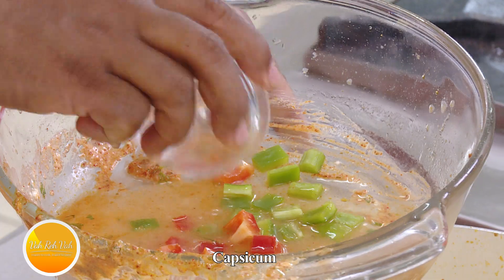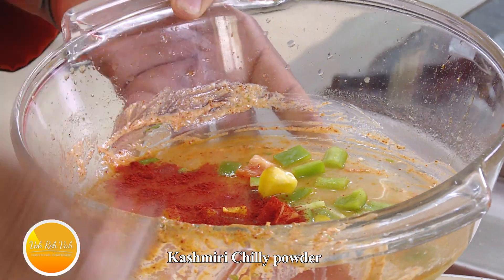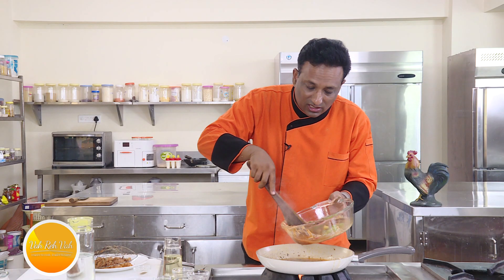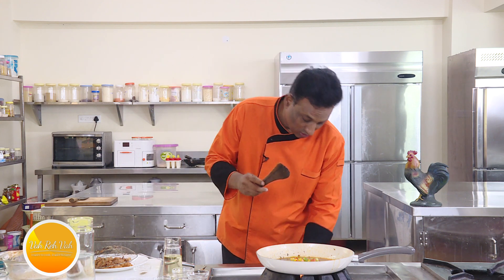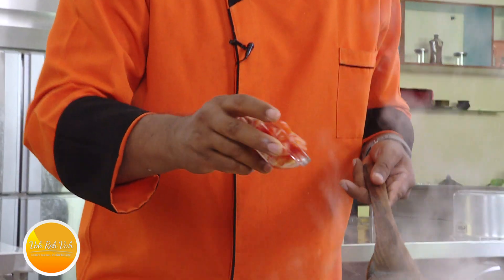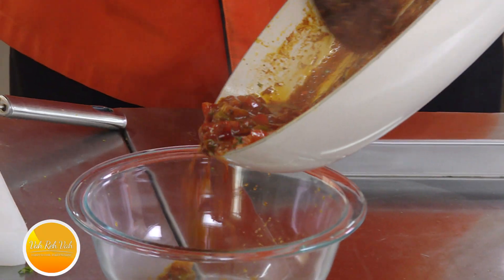Add pieces of capsicum — the red, green, and yellow color. You can add onions too for nice flavor. Add the leftover chili powder, the tandoori masala, some chopped coriander — all the leftover masalas. Mix this so nothing goes to waste. Pour all of this into the same pan and make a very nice sauce. Cook this till the gravy slightly thickens, then add pieces of tomato and adjust the seasoning. This gravy is what we're going to use along with the chicken.